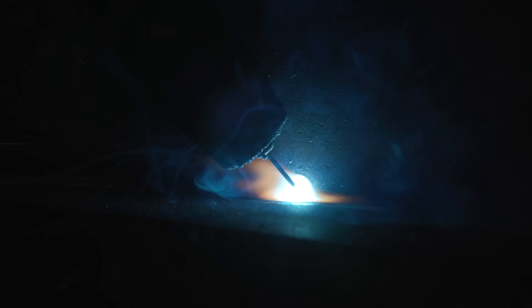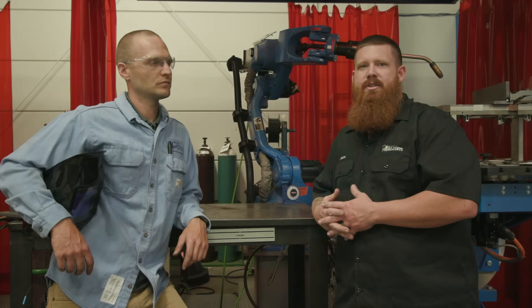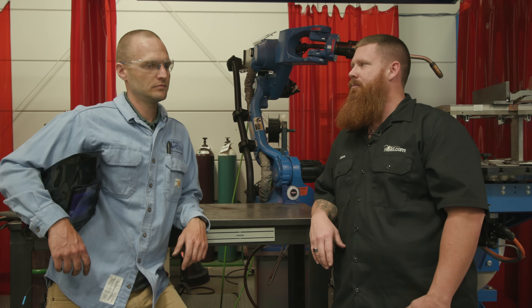Hi guys, so we're here for our final day at SelectArc. We've been testing out some of their wires, going through different processes and procedures. Today we're going to go ahead and show you some metal core. Ben, go ahead and tell us about metal core.